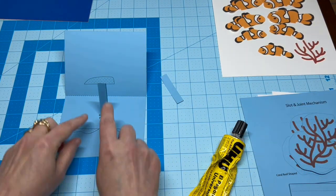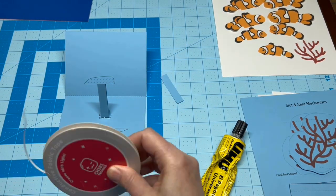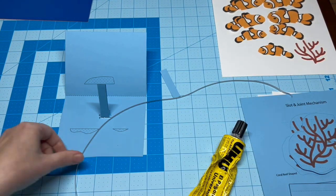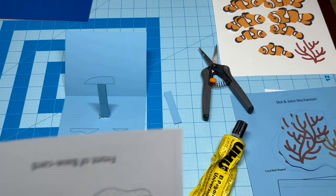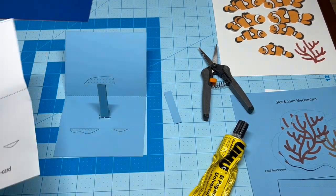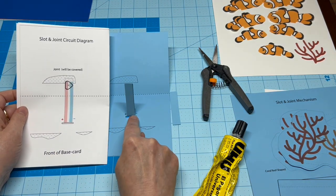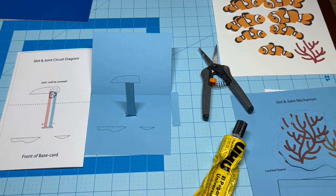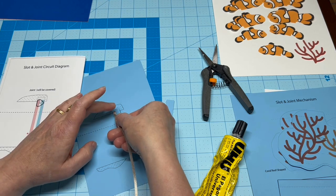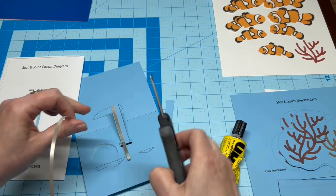Before gluing the central shape to the top, add two conductive fabric traces parallel to one another along the length of the arm. It's helpful to use the circuit diagram as a guide as you work. I like to leave a bit of protective backing on to make it easier to thread them through the slot.